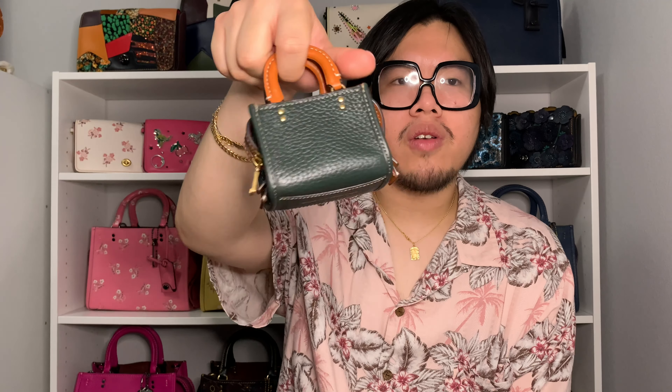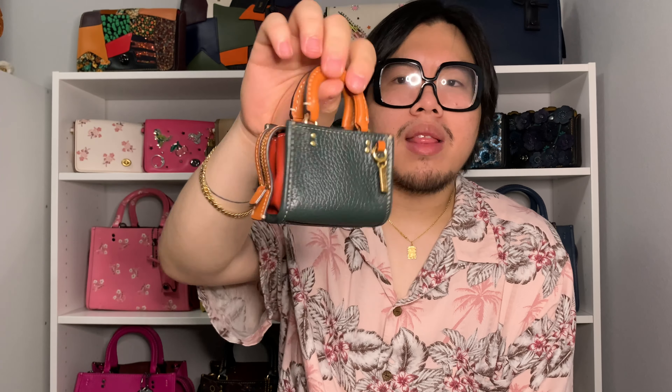Hi everyone, welcome back! Today I wanted to hop on here and do a quick video over this item right here, which is the Coach Rogue Charm in the color Amazon Green. I'm going to talk about little details about this item, show you what fits in here, and also show you how I convert this little bag charm into a little micro bag. So if you're interested, please stay tuned.